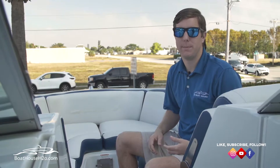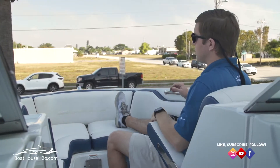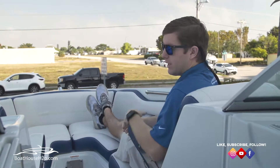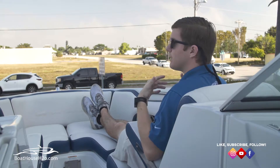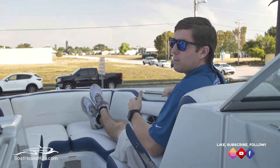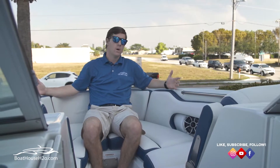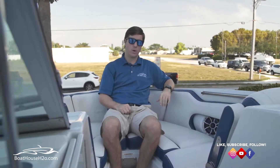I like to highlight the forward seating in the 270 because even at six foot two, the way they've positioned the seats up front allows me to comfortably put my feet out without hitting the front bolster — plenty of space. You'll notice even small details like the armrests with recessed cup holders underneath on each side. Envision yourself out on a 70-degree day with a drink in hand and a grab handle for rougher water. You can have two people sit here and a third person comfortably at the bow, giving you ample space up front without sacrificing interior seating capacity.